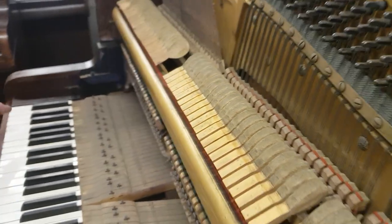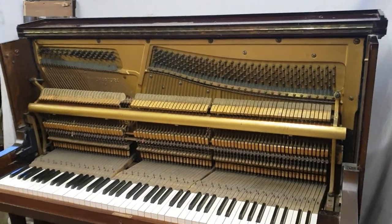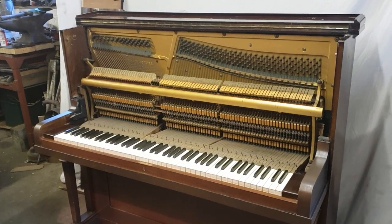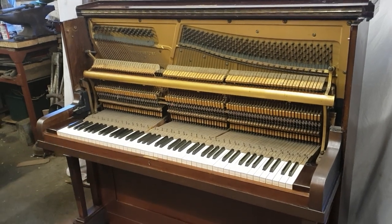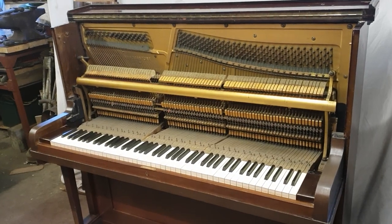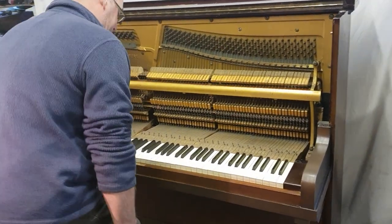We've regulated it, serviced it, tuned it, and it will be fine for many years with just a regular tune now and again every year or so. It's only two hundred pounds delivered. We're having a bit of a clear out — brilliant for a pub or for a family piano in the house. It'll do some children a few grades. I'll demonstrate it for you.